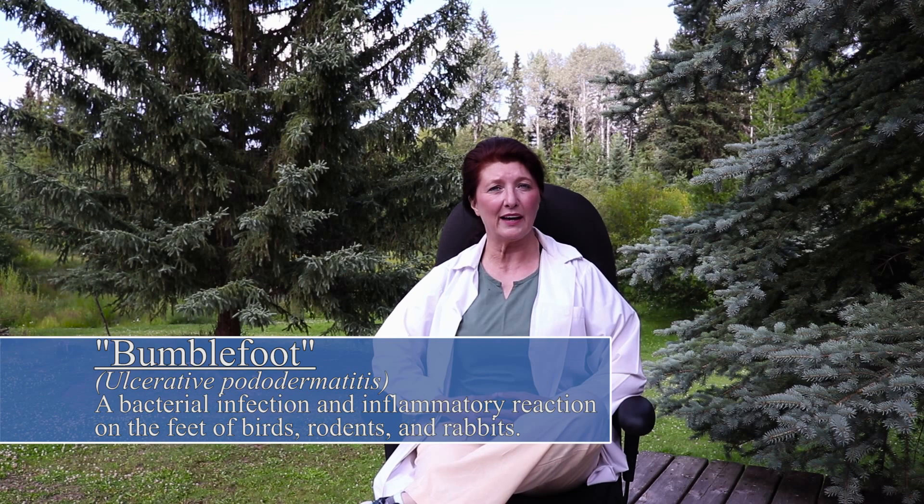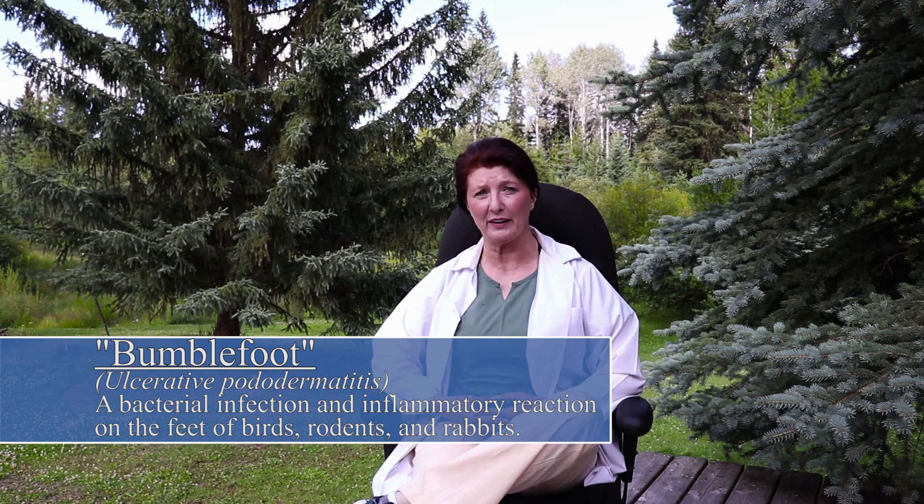Bumblefoot, also known clinically as ulcerative pododermatitis, is an infection that originates from an injury to the foot of the animal. This isn't something we see strictly in captive-reared birds of prey — we also find it in guinea pigs and small wild birds like starlings and pigeons living in dirty city environments.